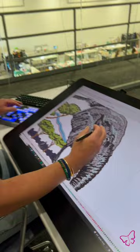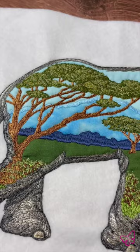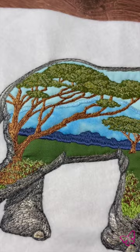You can see the elephant head is all done with realistic shading, and then we get into the trees, which are also realistic. This design was created almost entirely with running stitches to get that realistic, natural flow to the design.